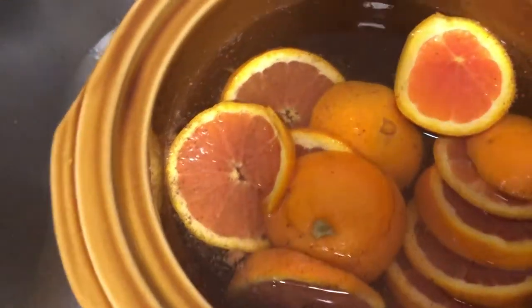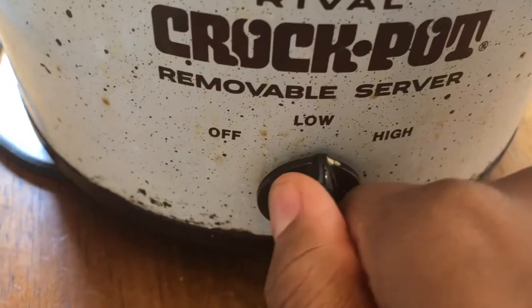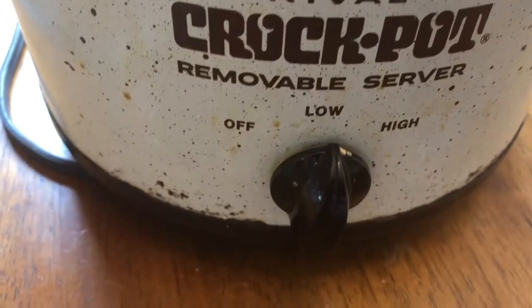Now we're going to cover the ingredients with water. We're going to stir everything together. Set your crock pot to low or warm and allow the ingredients to simmer uncovered all day.